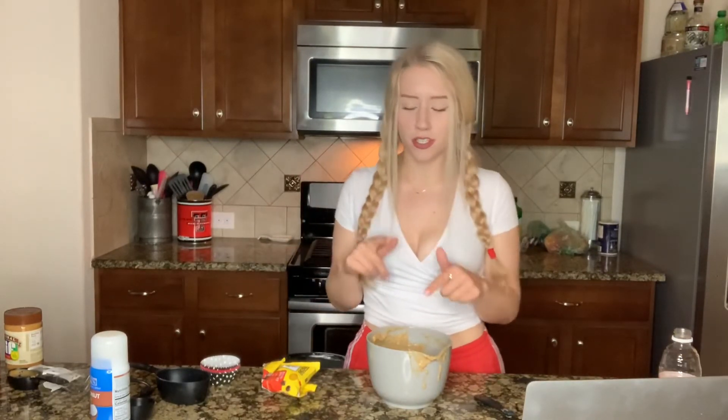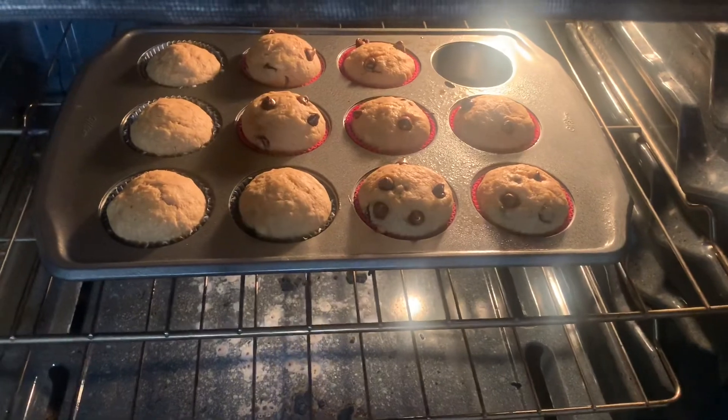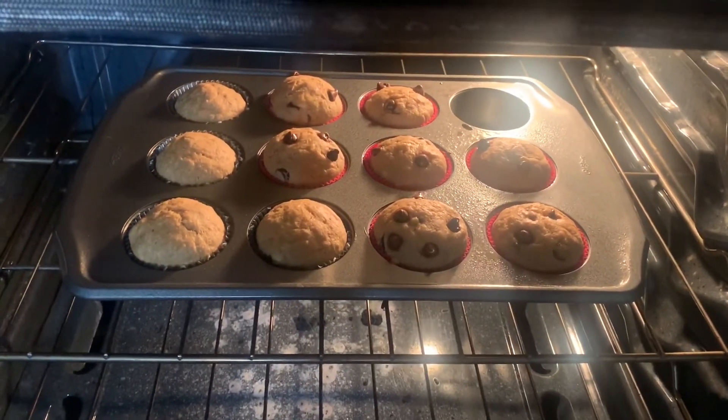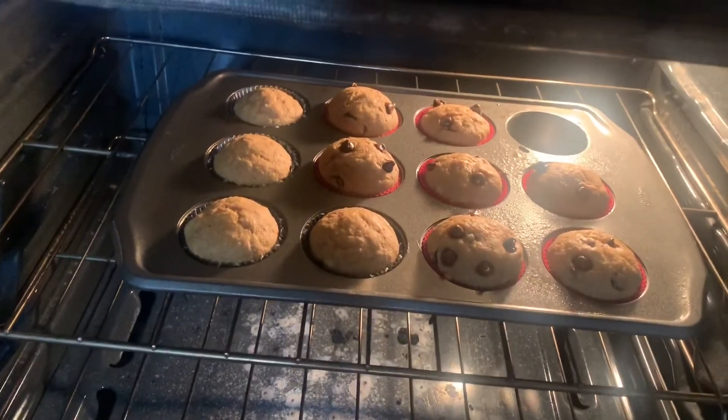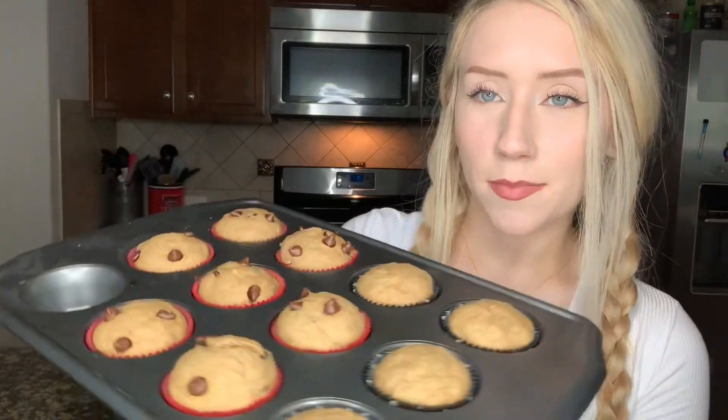We pop them in the oven for 20 to 25 minutes until they are finished cooking, so we're just going to keep an eye on them and I'll come back whenever we're finished. This batter is actually so good. So these are the ones without chocolate chips, and there are the ones with chocolate chips — they're baking quite nicely. They have about four minutes left. Don't forget to turn the oven off. I'm going to put them on a plate and take a photo — they look so good and smell so good as well.